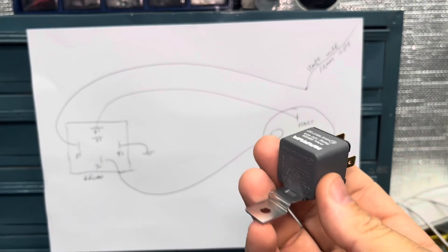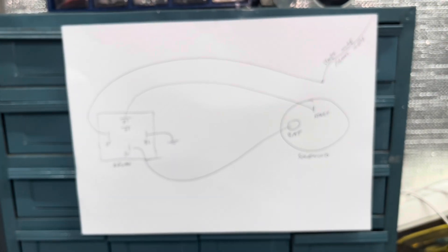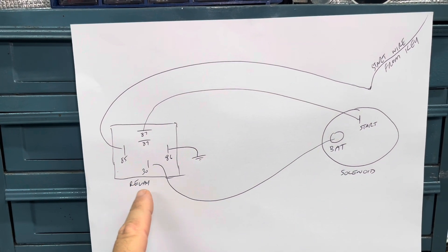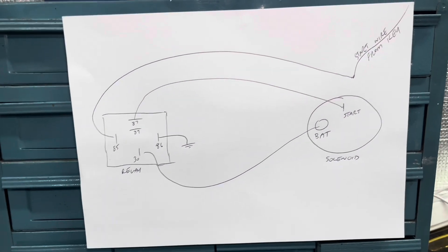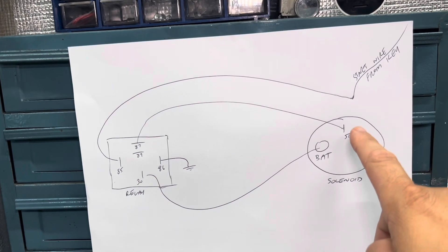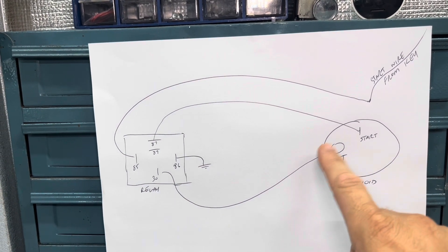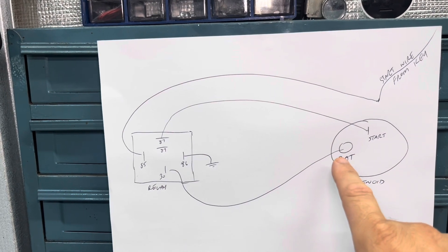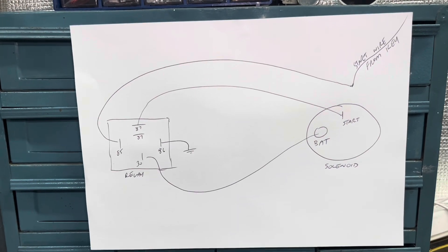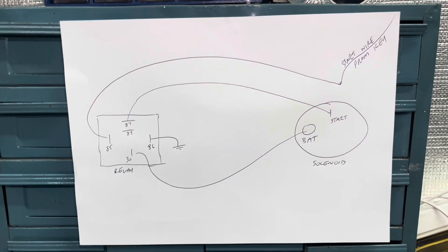What we have here is just a normal 12 volt 30 amp relay, and I've drawn the back of the relay here. We've got all the terminals on the back of the relay, and we've also got the back of the starter motor — there's a terminal where your wire from the ignition switch connects, and then your battery terminal where your battery cable connects. The best way I find to do this is to mount the relay either on the firewall or on the mudguard.